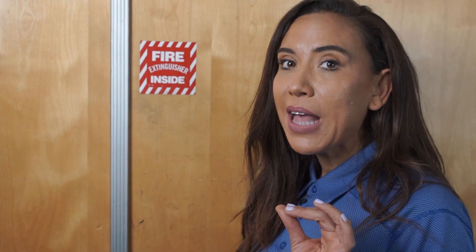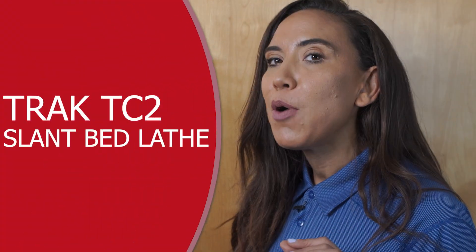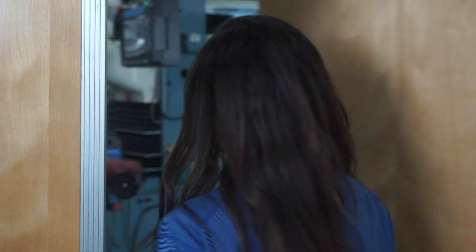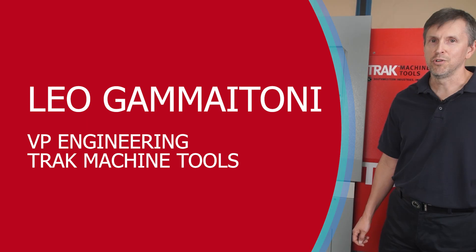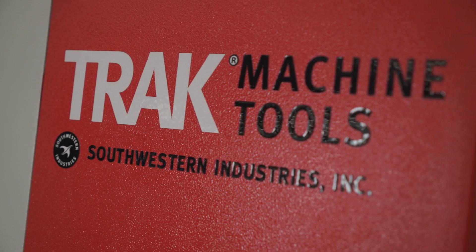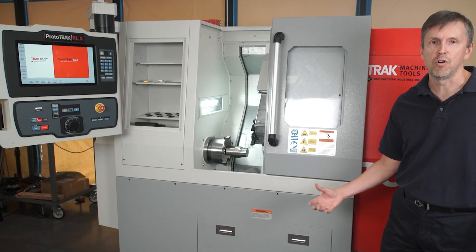We are going into one of the engineering labs at TRAC Machine Tools to see a demo of the new TRAC TC2 lathe. This is our new TRAC TC2, our small turning center, which is in the same product family as our VMC2, meant to be small, portable, and for small lot machining.